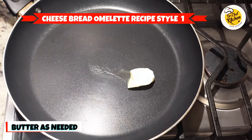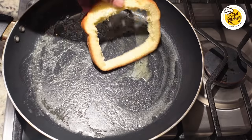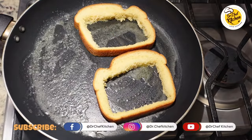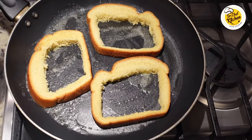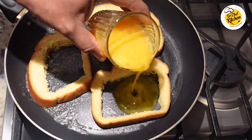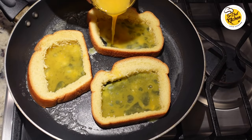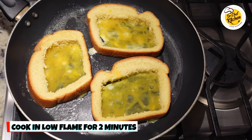Take some butter in a frying pan and make sure it's on a low flame. Add the corner pieces of the bread one by one. Then add a small coat of the omelet mix on all of them. Cook for two minutes on low flame.